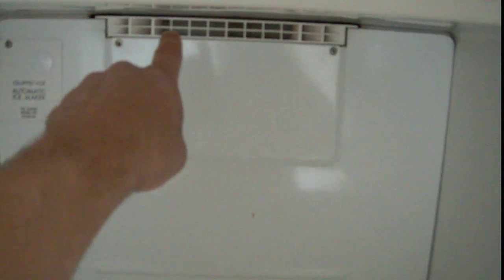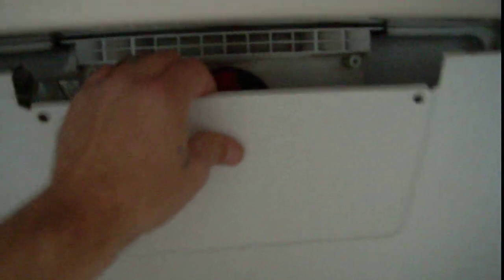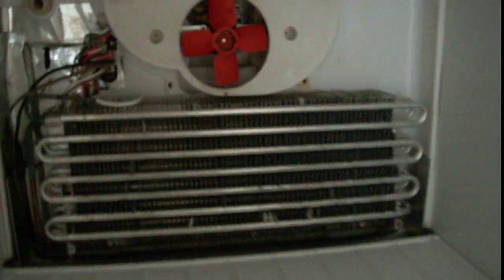Just to show you, this is model ET16JK Whirlpool. There are many models that were made this same way. I've already removed many of the screws to make this a little quicker. Inside the freezer, you'll see the vent up top, but you'll just have four screws that hold the cover on. Once those are out, the cover just goes right out — and there's your coil and your fan.